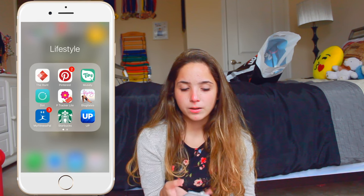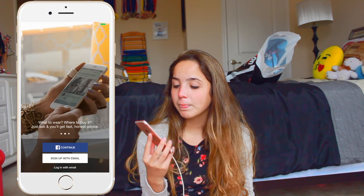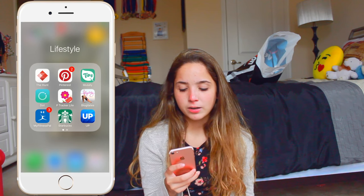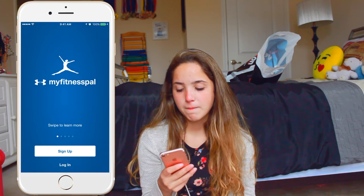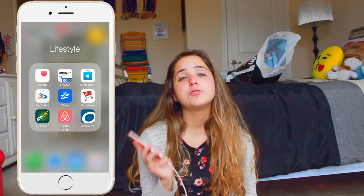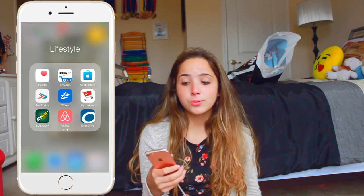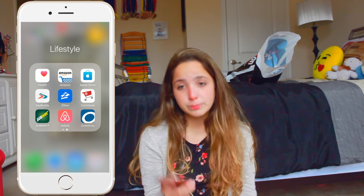The Hunt is a really cool app. Basically, if you see someone wearing a cute dress in public, you just take a picture of it, and people will find the dress for you and where you can buy it if you want to replicate the outfit. So yeah, that's really cool. I have MyFitnessPal, which is an app where you can exercise and monitor what you eat throughout the day. GasBuddy is a really cool app if you want to save money and if you drive a lot, because you click on GasBuddy and it'll tell you where your nearest gas station is with the cheapest gas.